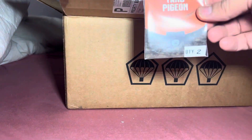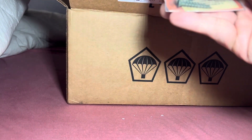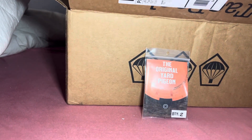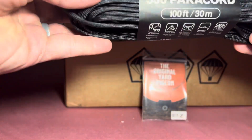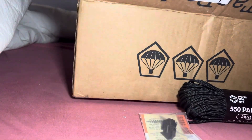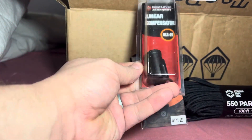First thing out of the box is the original yard pigeon — I'll read that here in a little bit. Second thing is some 550 paracord, 100 feet, 30 meters — heck yeah, I can use some of that. Third thing that comes out is a linear compensator.